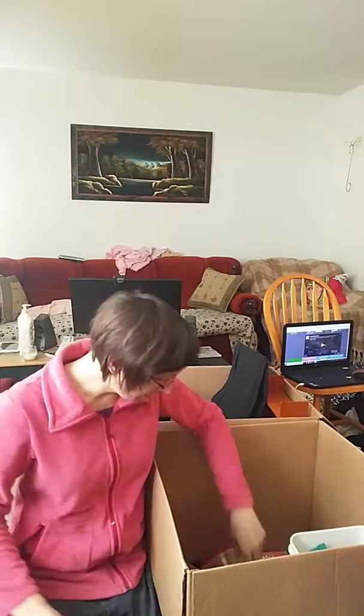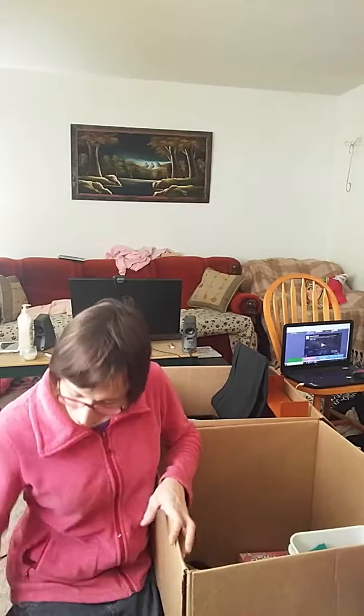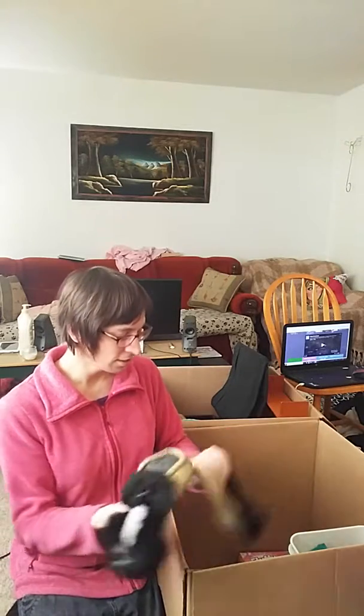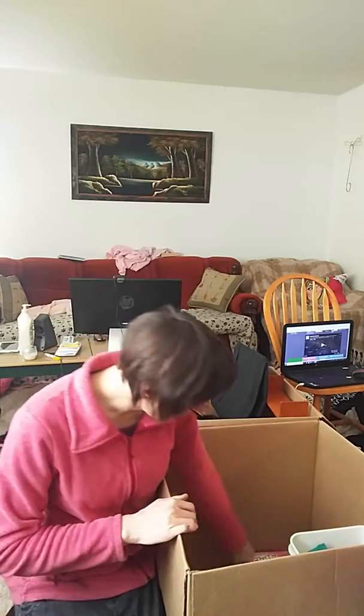Makeup kit, oh makeup kit. Scrubby brush, oh scrubby brush. Tupperware, oh Tupperware. And look who's here — my moccasins! You can go somewhere over here. I'll wear you later during the night.